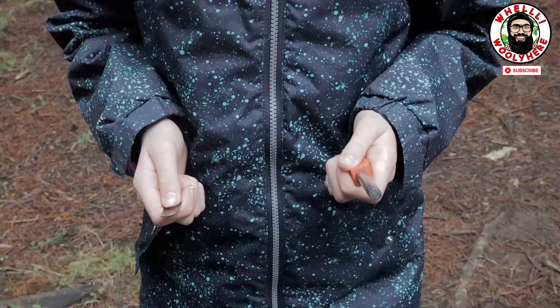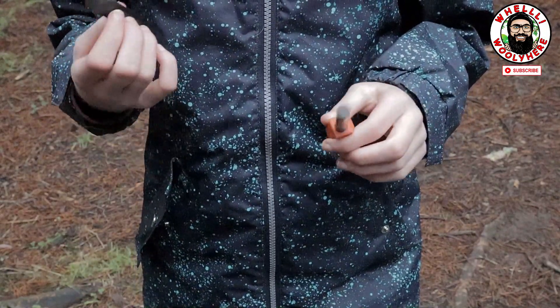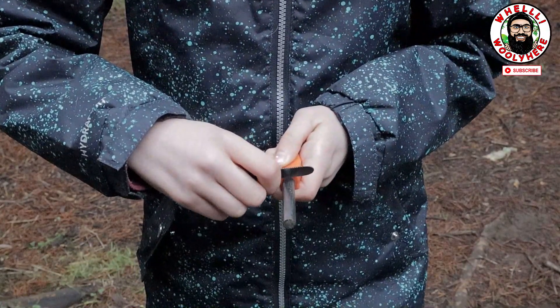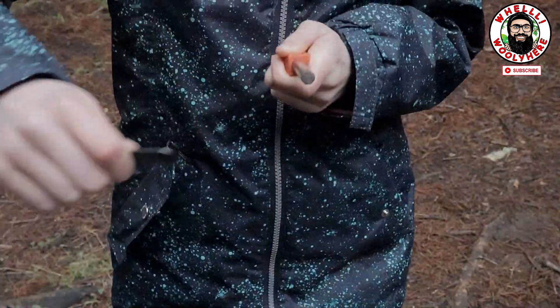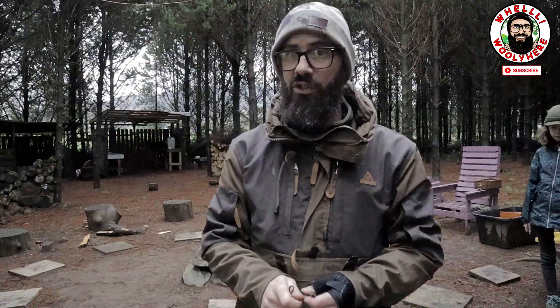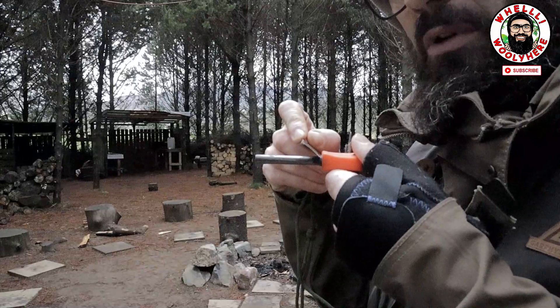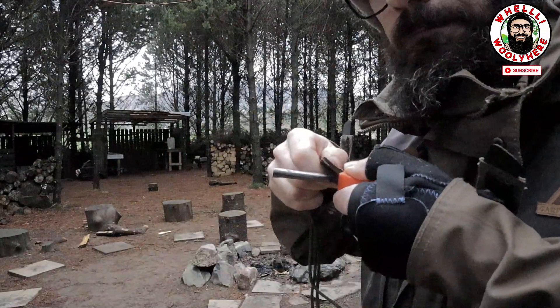Let's get some better footage of that. Hold the ferro rod in your bad hand and the striker in the hand you write with. Place the striker on the ferro rod, and Lily is going to tip it forward to 45 degrees, push down with her right hand, and scrape forward. The ferro rod will always work. If you're having issues with sparks it's generally the striker not being in the proper position - tilt to 45 degrees to engage the little lip on the back.